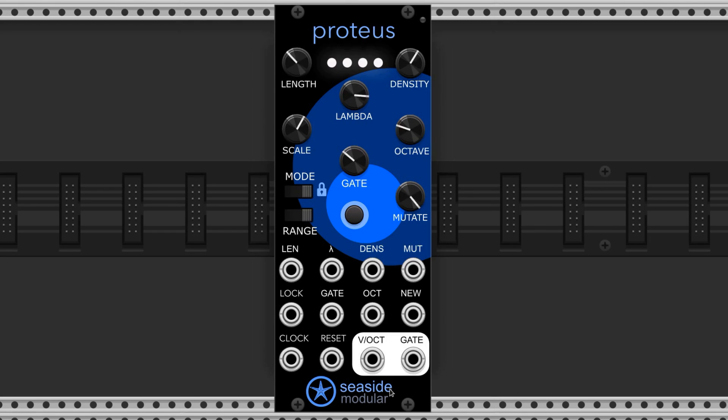Proteus by Seaside Modular is a generative sequencer that creates evolving melodies. It'll loop a melodic line and then generate a new one based on the settings of these parameters. This module is super cool and here's what it can sound like.